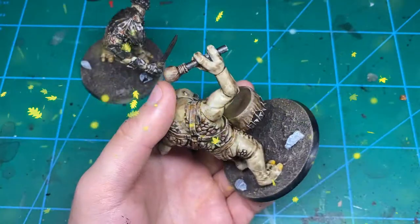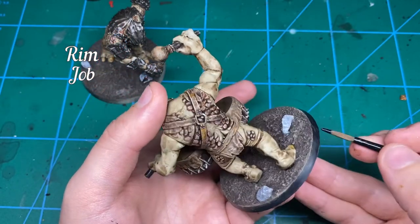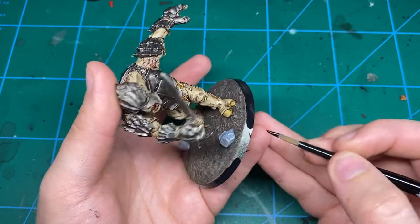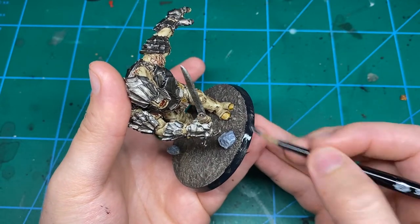For the rims of the bases I always paint them black. I've been having bother with thin black paints chipping off the rims, so I've been redoing them all with Vallejo Black Surface Primer. This is an airbrush primer but it can be brushed on — just two thin coats. It looks great and it's not going anywhere.